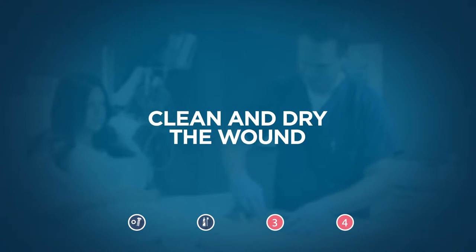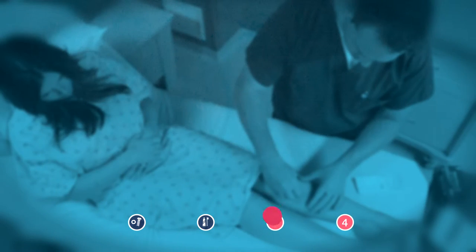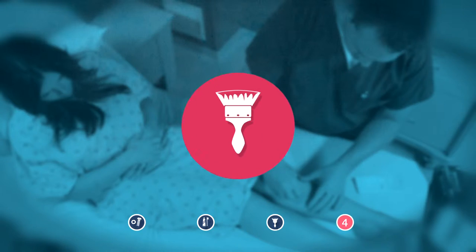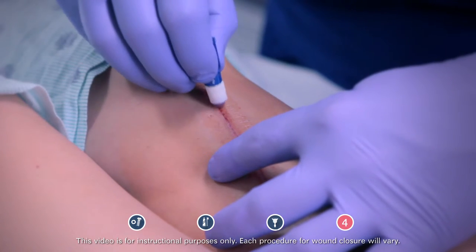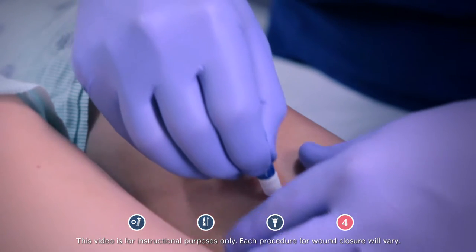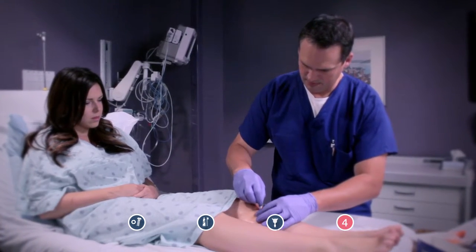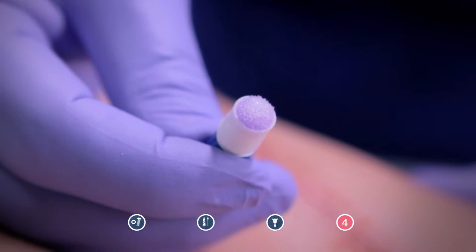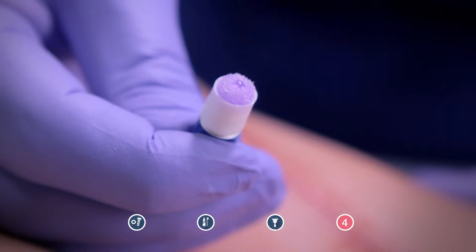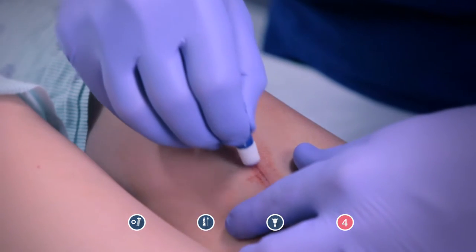Once you have properly cleaned and dried the wound, you are now ready to apply. Holding the flat portion of the tube, begin painting in a back and forth motion until the incision is covered with a smooth layer of adhesive. If the applicator sponge begins to turn white while you're covering the incision or trauma area, turn the tube upright and squeeze until you see another grape snow cone. Start applying again without squeezing the tube.